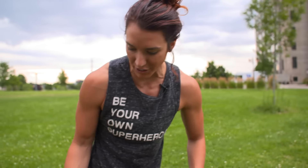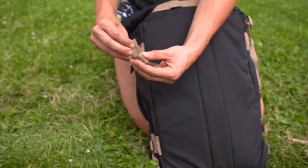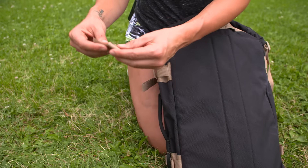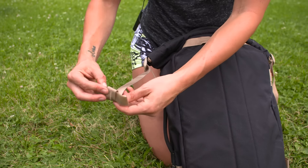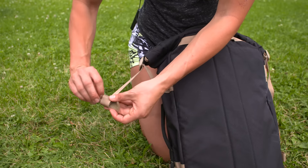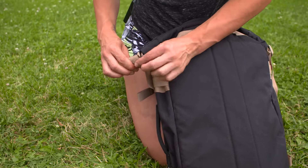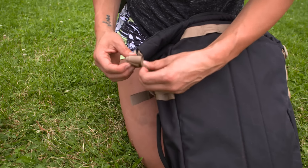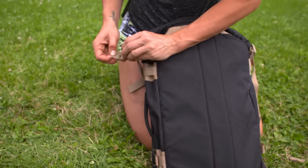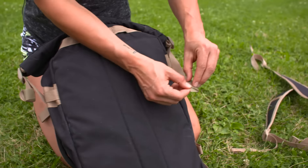Straps are off. Now we're going to work on Velcro. These Velcro pieces are not necessary, so if they're driving you crazy, just cut them off. They could be driving you crazy because sometimes they can get caught on your clothes, especially if you wear a certain type of material for your pants. I love them though - they make sure that this stays out of the way. So I roll, roll, roll, roll and then go the opposite way. See how nice and tight those are. Same thing on this side.